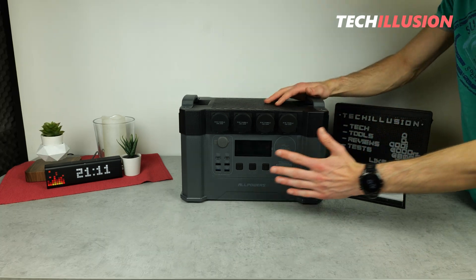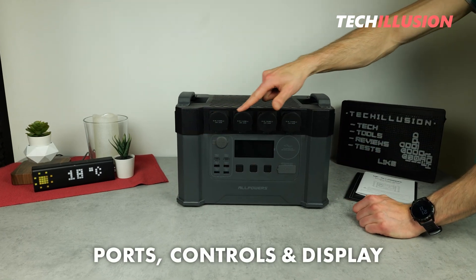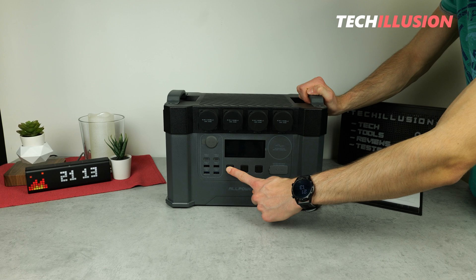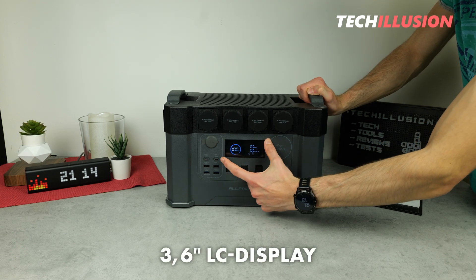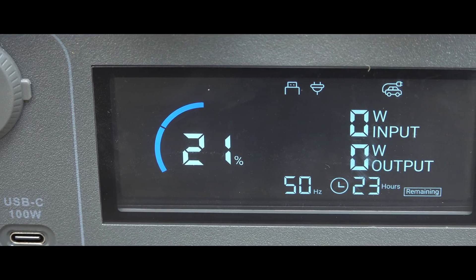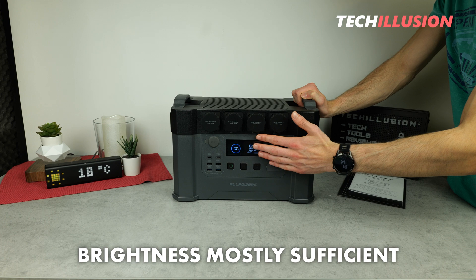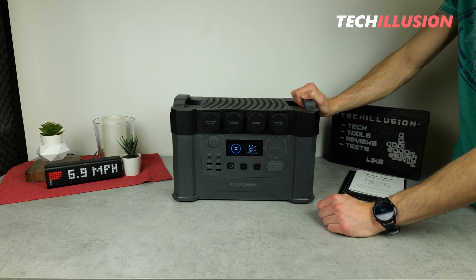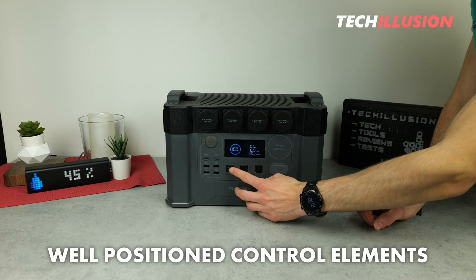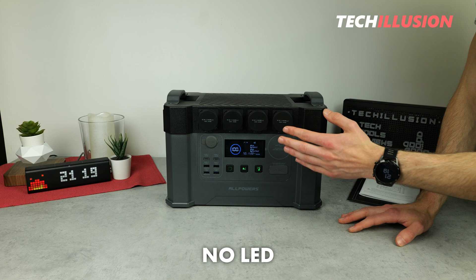On the front, most of the ports, lights, controls, and the display are located. Upon activating the power station, we can see the fairly large 3.6-inch LC display, which is easy to read and well-structured. The brightness is sufficient — even under bright studio lights the display is easy to read, though in direct sunlight it could be a bit brighter. The controls are well-positioned, large enough, and easy to operate. The only thing this power station might be missing is a built-in LED light, as there isn't one here.